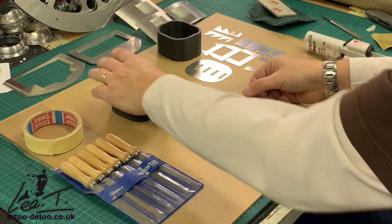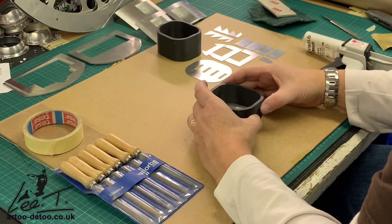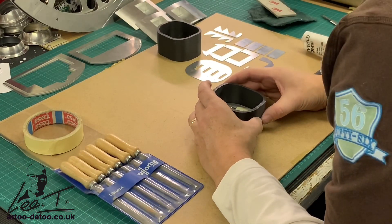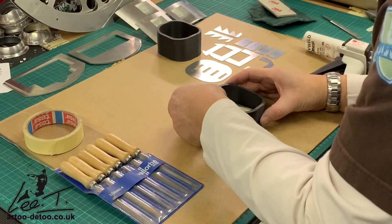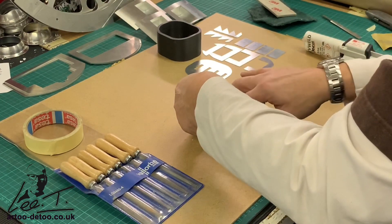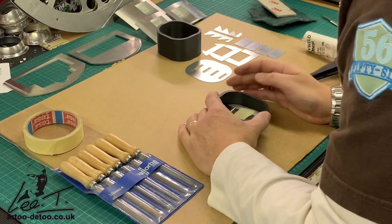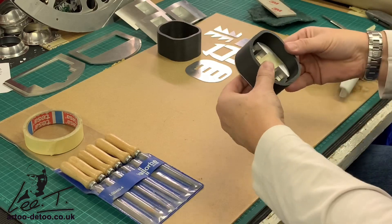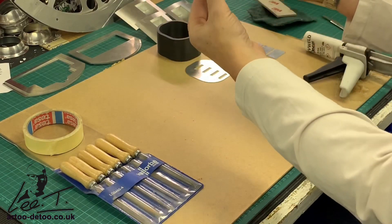Now we're going to try and prove that this fits in there. It's a very tight fit, which is a good thing. So that is in like so — it sits flush on the back and there's your vent.